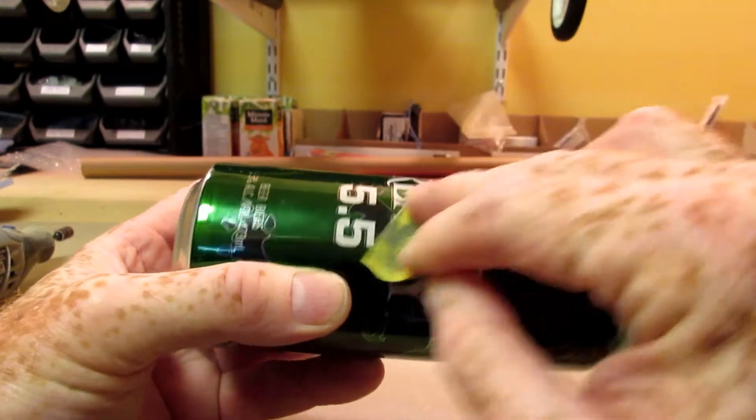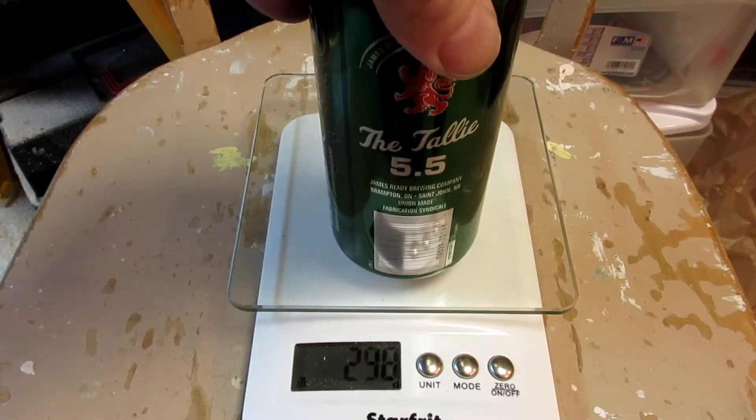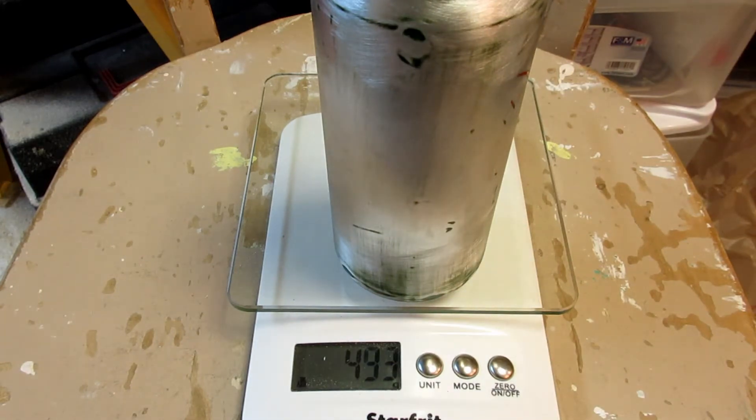Since endurance is all about weight reduction, I thought I'd save a bit by sanding off the decorative paint. The original painted can weighed 493 grams — so did the unpainted can. I'd like to get some of that paint; it's highly opaque, fuel-proof, and weighs nothing. Anyway, it's not worth the trouble to sand off the cans.